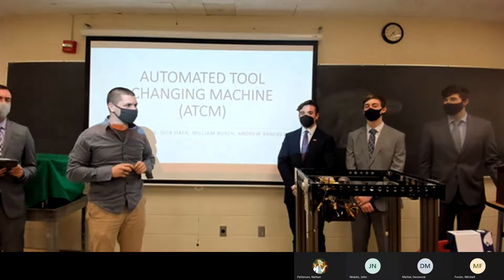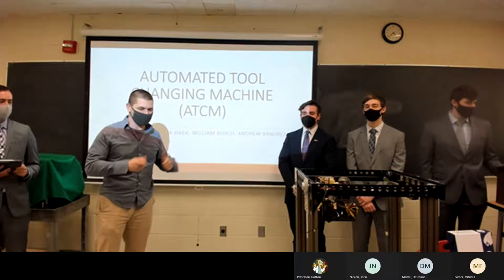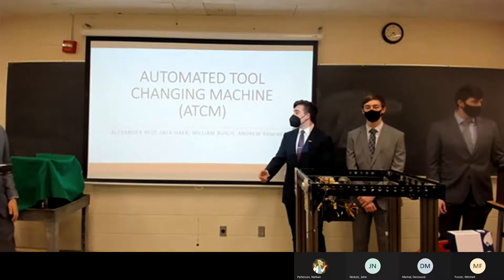Thank you for joining us for our first senior design presentation. Our very first group of the whole cohort is the ATCM — Automated Tool Changing Machine. Thanks, Dr. Hart.